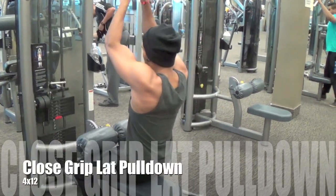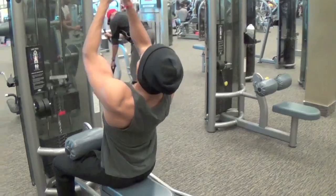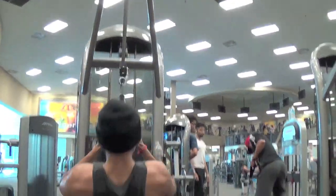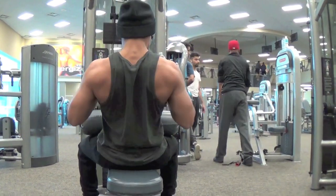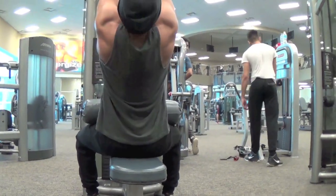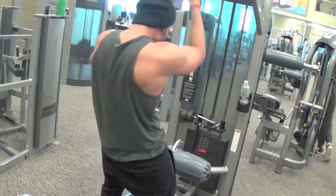Next up we got the pulldown — close grip pulldown. Today we decided to change it up: instead of doing the traditional pulldown, we decided to attach two single-armed attachments in order to simulate a close grip attachment.